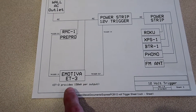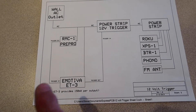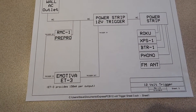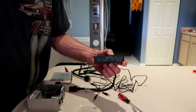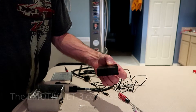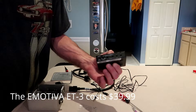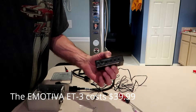I'm using an Emotiva ET3 repeater. The reason I'm doing that is it will totally isolate the triggers of the preamp processor from this trigger box we're going to make, so if anything ever goes wrong in here it won't burn anything out in the stereo. This will give me three outputs when it senses a trigger input. It's got a remote and an on feature — it can be on all the time whenever it gets AC power, or it can be set to remote where it turns on when it receives a trigger input.